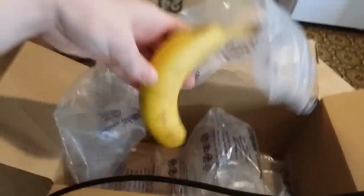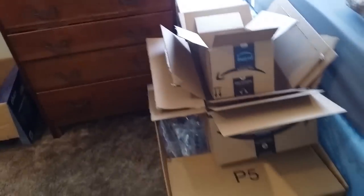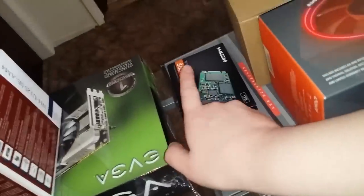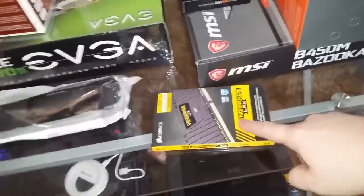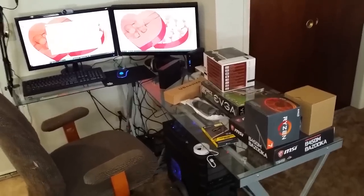I think that's most of the setup, so I will build the computer, or at least some of it, in the next installment. Let's look at everything we have: the monitor, the case, the CPU, the motherboard, the SSD, the fans, the memory, cable ties, the video card, the Noctua CPU cooler, the camera stand, and the external hard drive I'm transferring to right now. I hope you've enjoyed part one, and I will see you in part two.